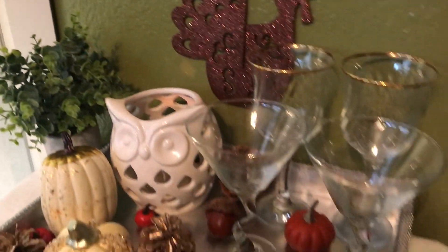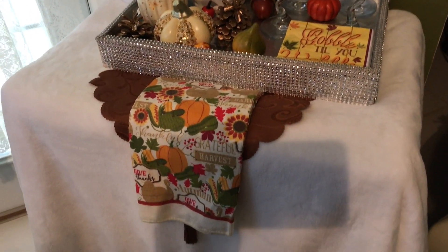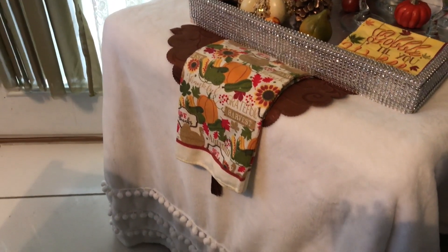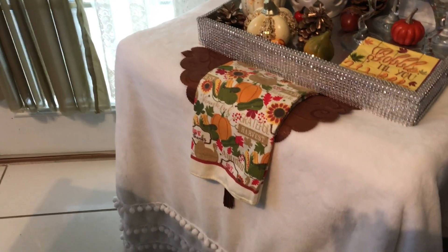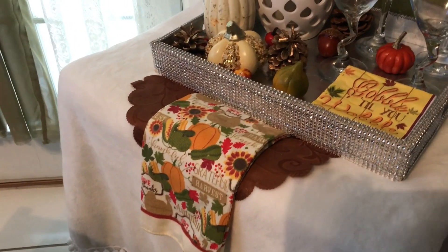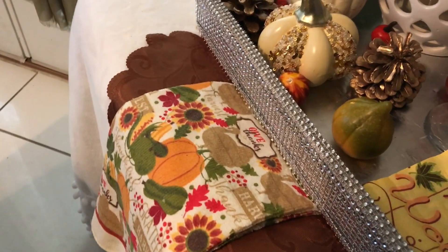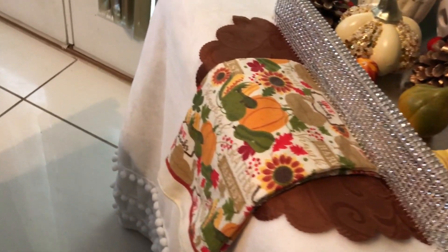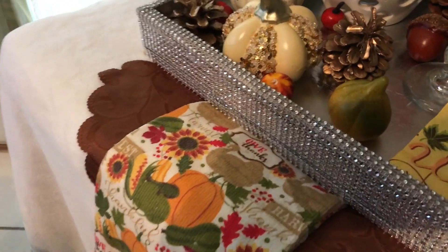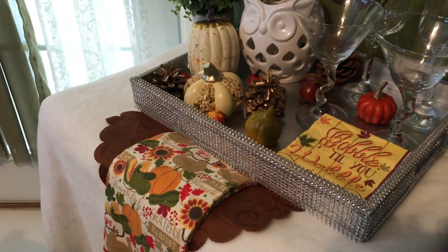Sitting right over there in the corner — what I'm using to cover this part is a white throw that I have. Sorry, I know you guys can see the reflection on the camera, I'm trying to move so you can't see it, but anyway this is my white throw. On top of it I have a runner — just a simple brown table runner. And then I have my little towel, a 'Thanksgiving Harvest Blessings' towel, which I put right there to make it look more festive.